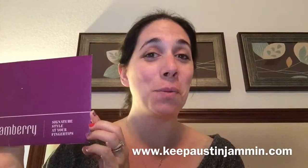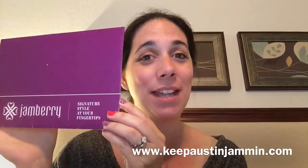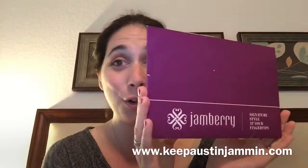Hi, it's me Jennifer Rubin with Jamberry Nails at KeepAustinJammin.com and I'm here with another Jamberry unwrapping video. I got this envelope in the mail today and I honestly don't know what's in it, but we're gonna open it up and find out.